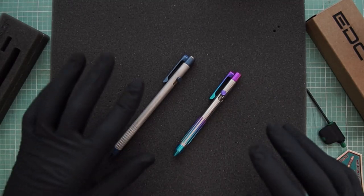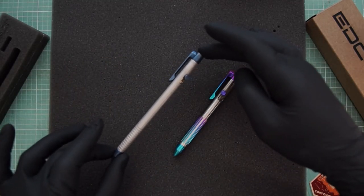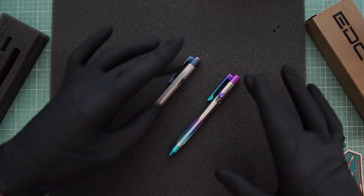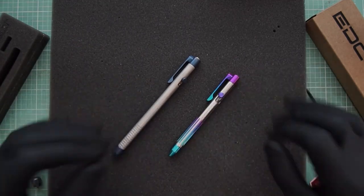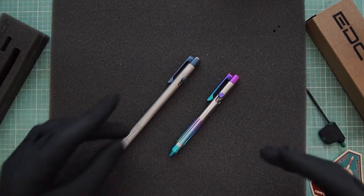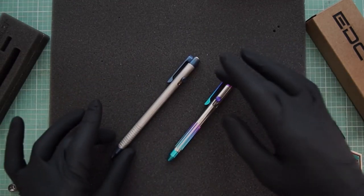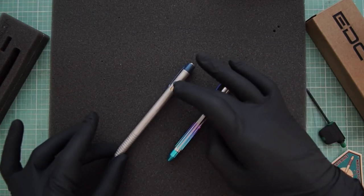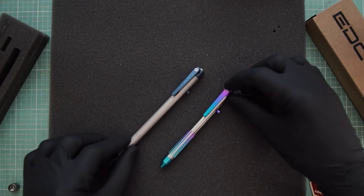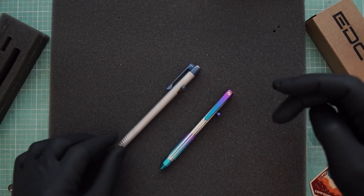Here we have both pens with a size difference between them. This one was built for the full-size Pilot G2 refill and this is for the mini G2 refill. The ends and tips are the exact same; it's just the body length that changed. The main differences: this one is stainless and all the blue parts are titanium, whereas this one is all titanium. The bolt action on this one is brass, the bolt action on this one is titanium. The pocket clip design and everything else is pretty much the same — stainless steel screw on both.